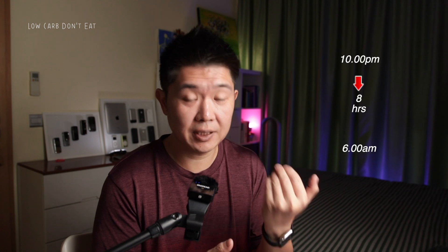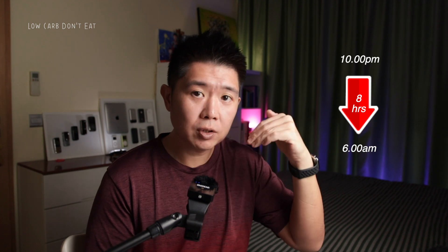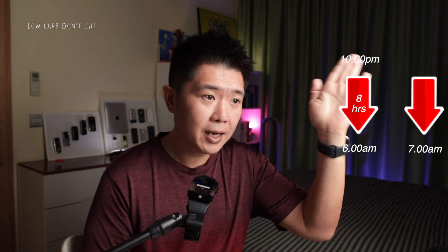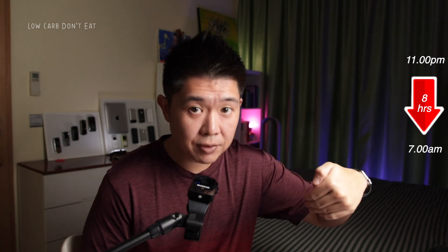If you move past the eight-hour timeframe, you lose some data. For example, if your last capture was 10 PM, you need to scan again by 6 AM. If you instead scan at 7 AM, the data from 10 PM to 11 PM will not be captured — only from 11 PM to 7 AM will be recorded. This matters more for people who may have glucose issues during the day or who tend to forget to scan.